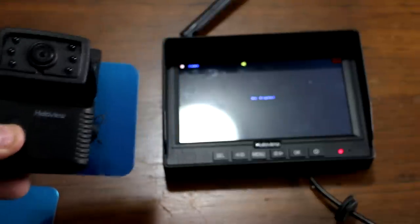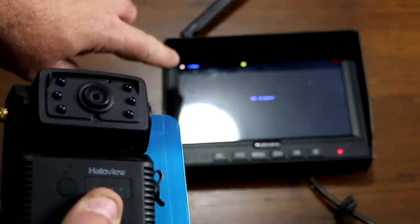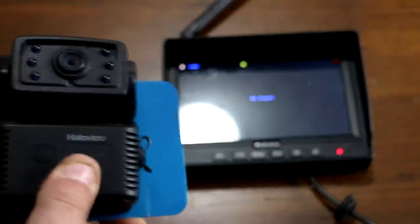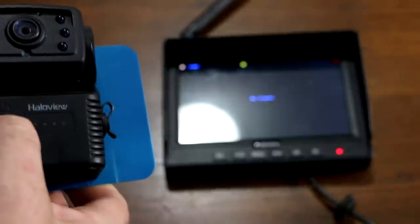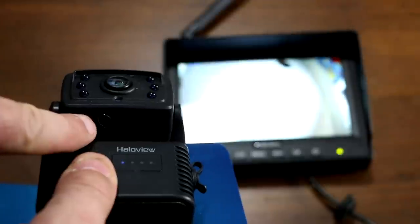But if you did need to pair it, you would just make sure that you have the monitor set to whatever camera you're looking at, turn the HaloView on, the camera on, and then there's a pairing button that you just press. This one's already paired, so you can pretty much see everything around.